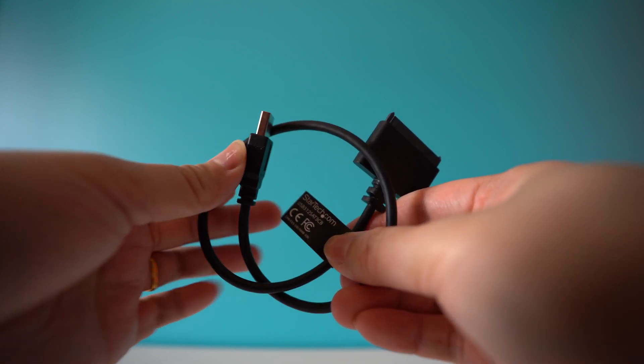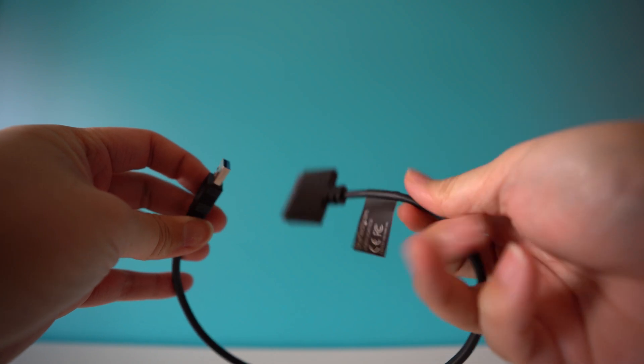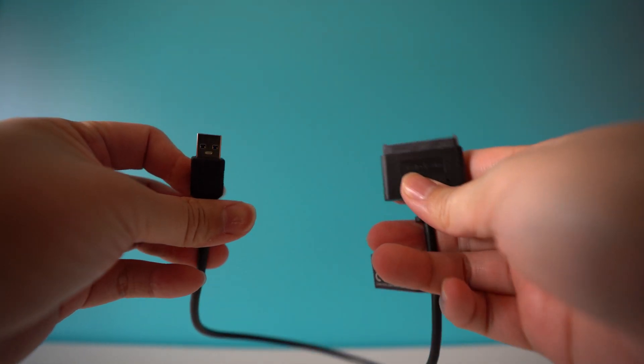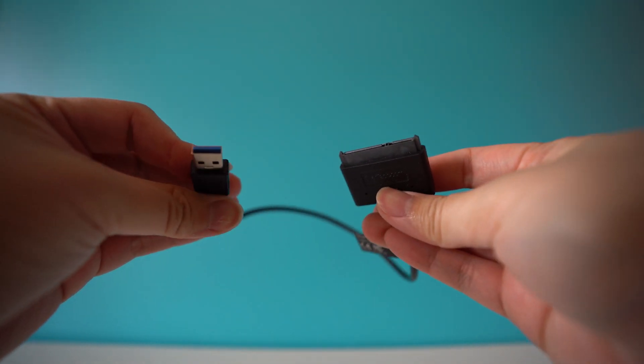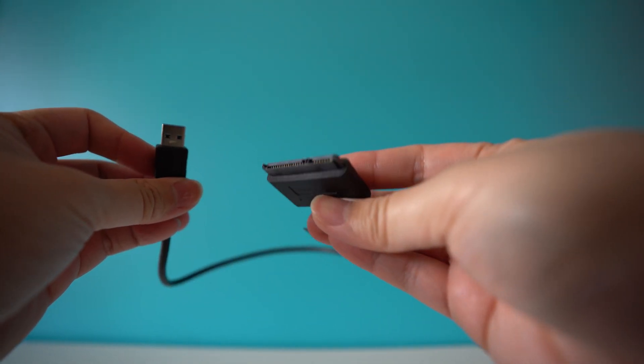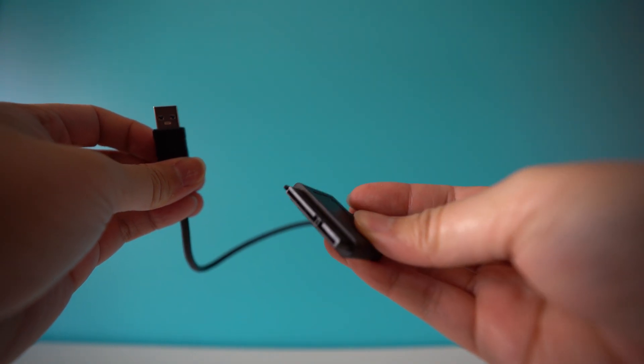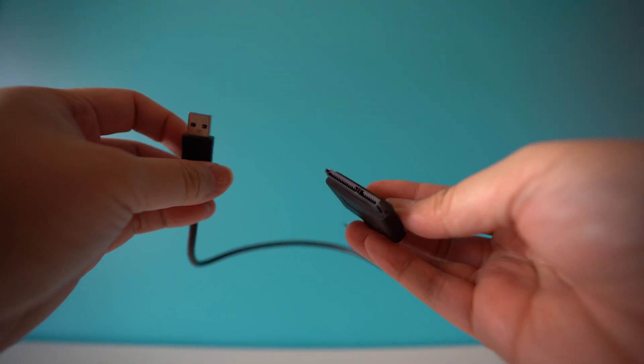To burn Hive OS onto the SSD you need this little adapter or cable. This cable connects your PC to your SSD. You can see here this is just a normal USB 3 on one end, and then you have an SATA connector adapter on the other end.